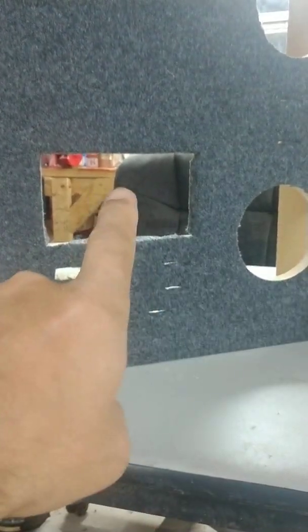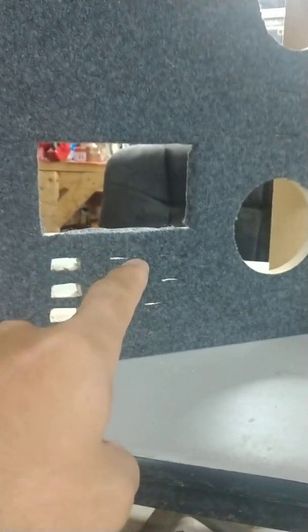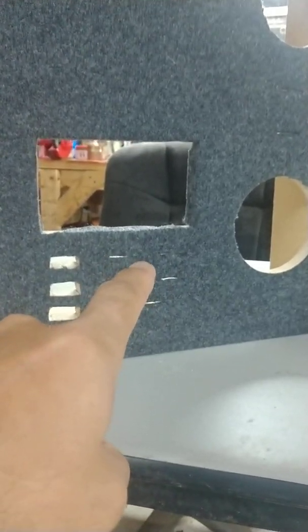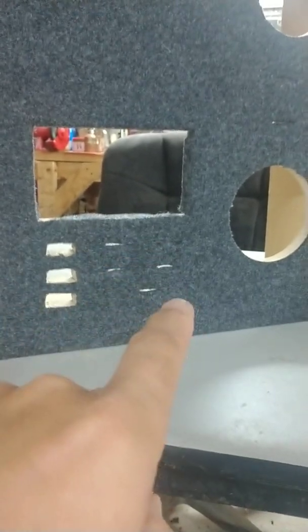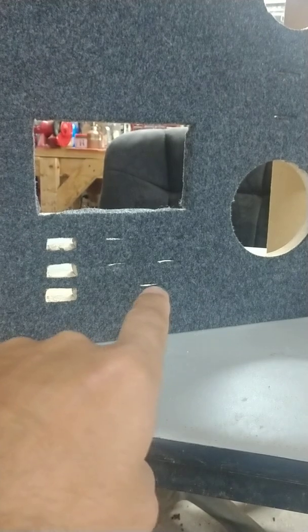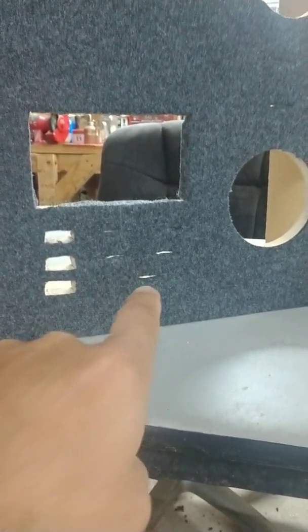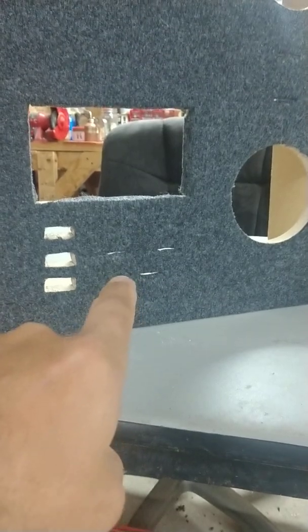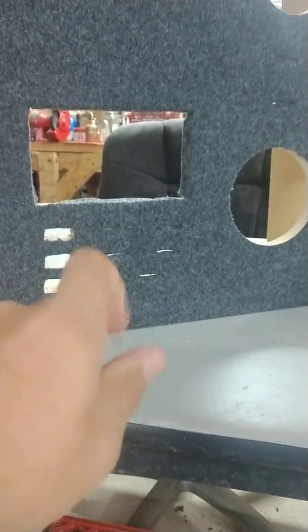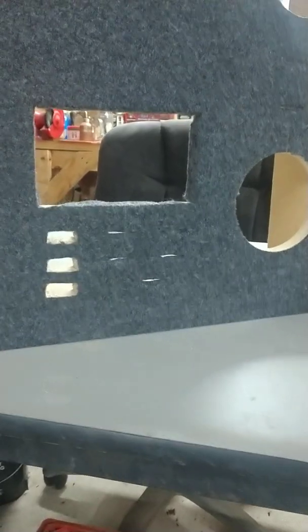These will be the speaker-level outputs from the head unit. So if you want to test a line converter or a DSP, you'd send your speaker levels into that side. This bottom slit here is going to be just a 12-volt and a ground for smaller items like DSPs and line converters.